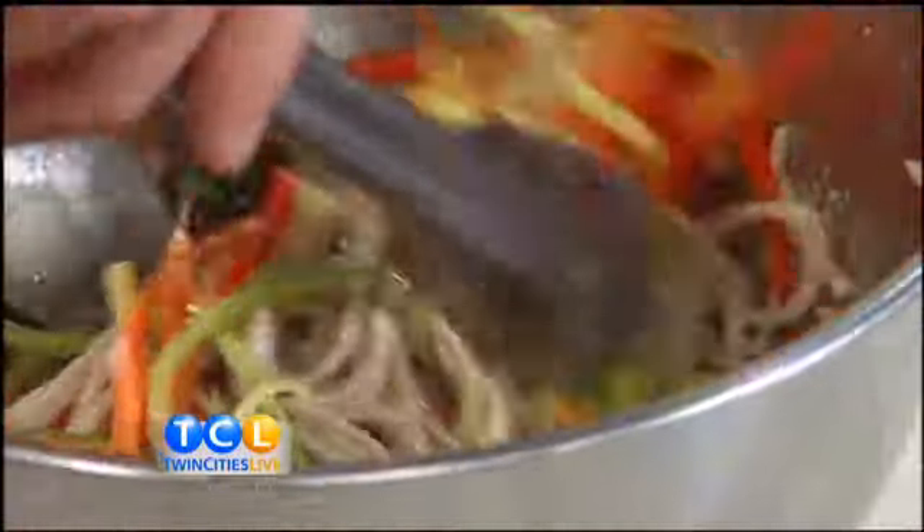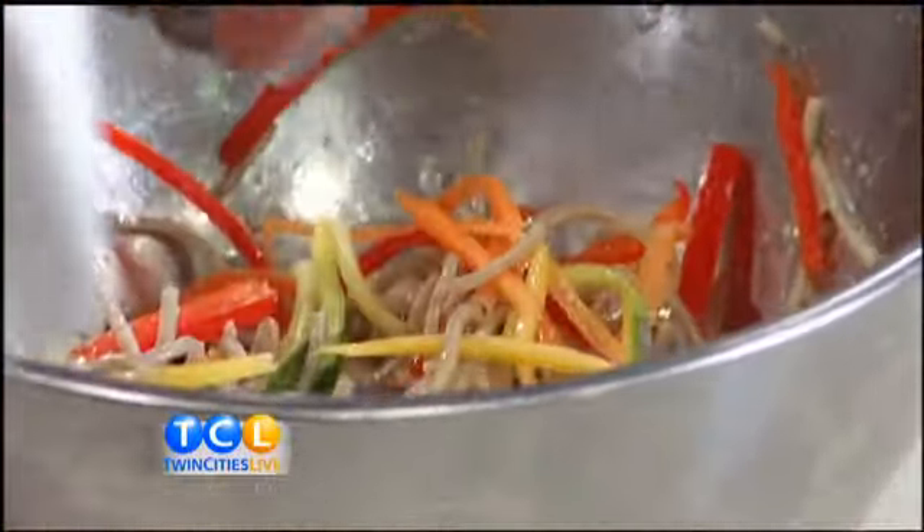I imagine a guy with your expertise could probably make walleye about 95 different ways. We can make it a few different ways. I like this one — it's really light and summery and healthy. If people aren't familiar with soba noodles, they're buckwheat noodles. They're delicious. So we season them a little bit, a little salt and pepper, and you can put them right on the plate.